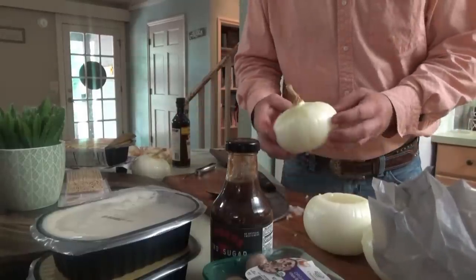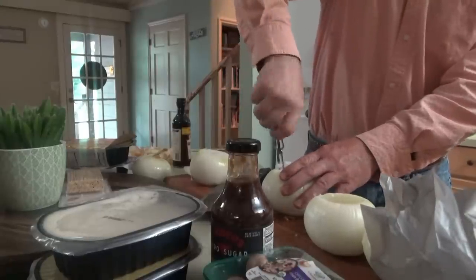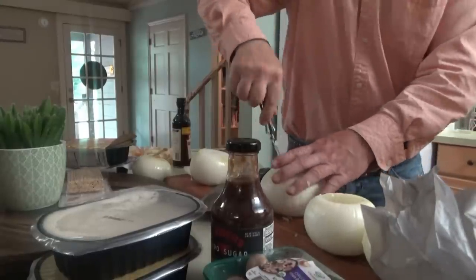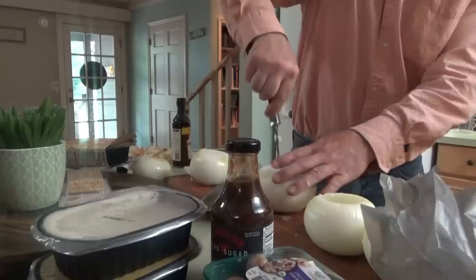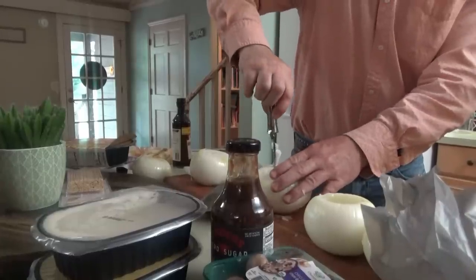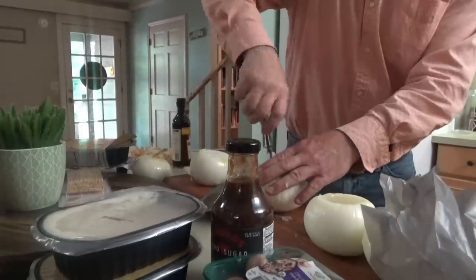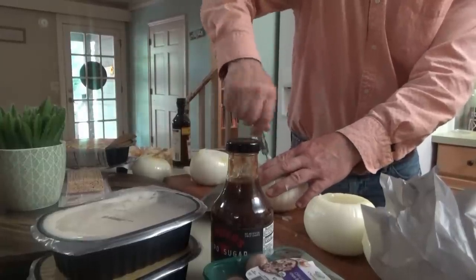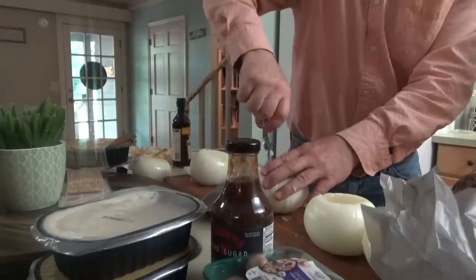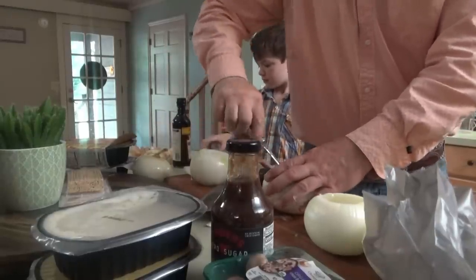Now I've got one right here the size of a little pumpkin. If you'll make it look fun, everybody else will - that's the Tom Sawyer deal, whitewashing that fence, making it look like the funnest thing ever. Now when you're carving these out, you cannot get too aggressive with the core because you'll mess up the bowl.